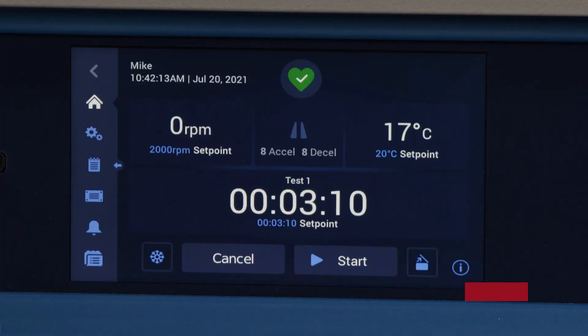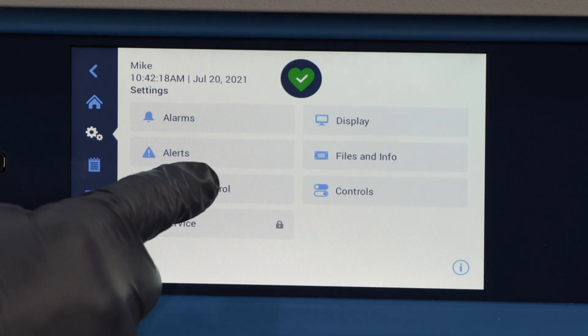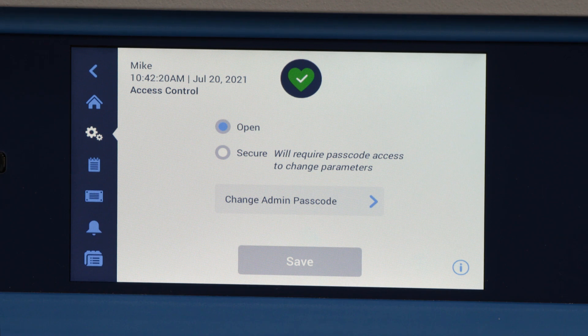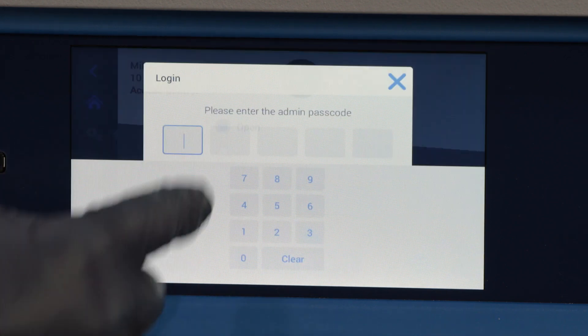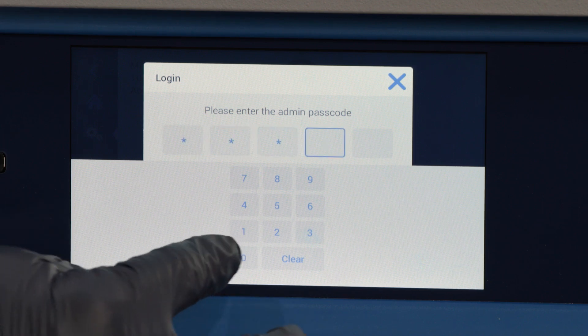The X-Pro units have heightened protocol security functions with access control. The access control function gives you the option to set the unit in secure mode. Secure mode will request a password from all users to operate the advanced features of the centrifuge or to change settings.